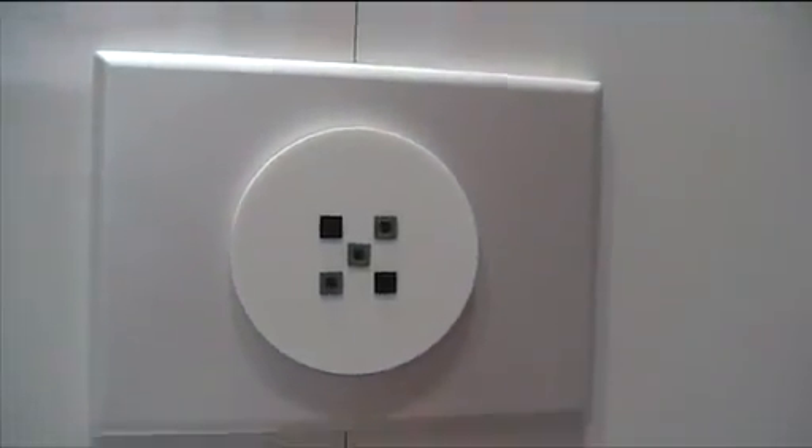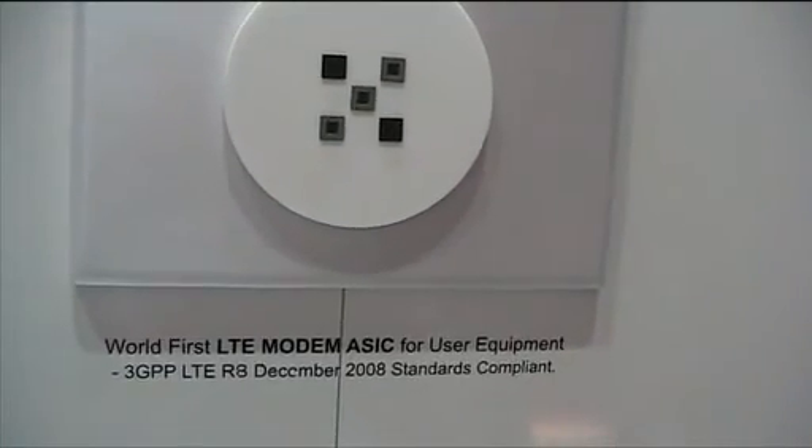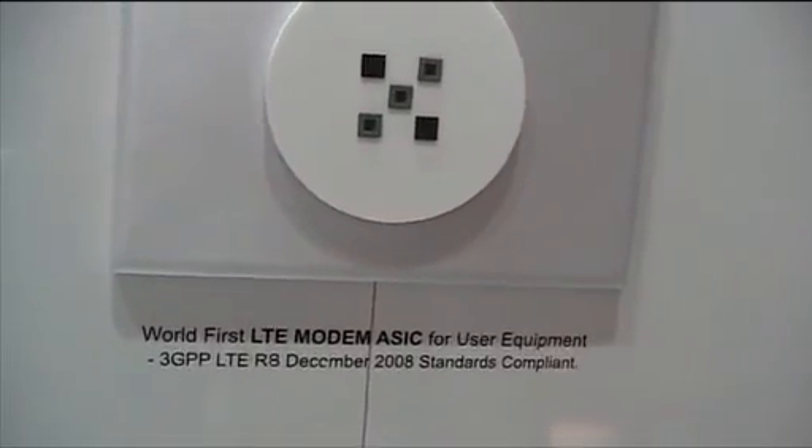Or is it the proprietary solution still? Basically, our chipset supports the R8 version from December 2008. When we developed this demonstration system, at the time, some specifications were not frozen. So some functionality is defined on our side and our partner side.